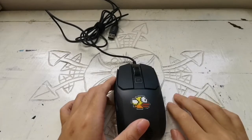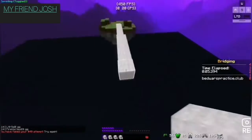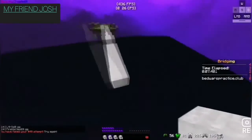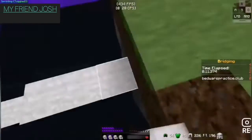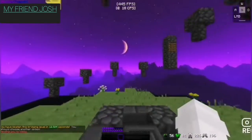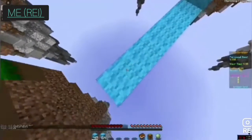Now I'll show you some clips of me using this mouse.